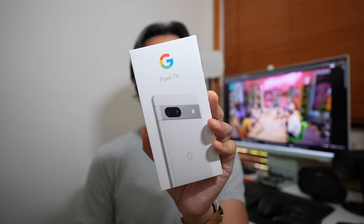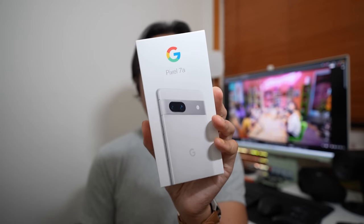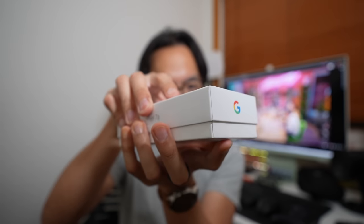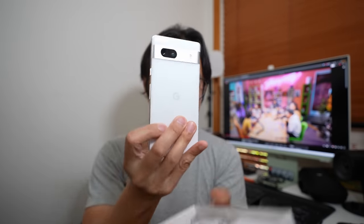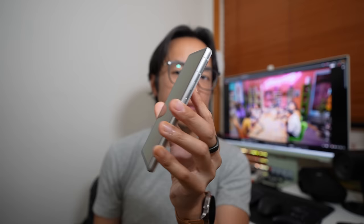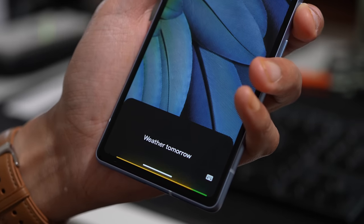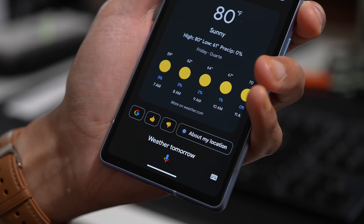Finally back home after getting my steps in, and look what arrived on my doorstep. Here is the white version of the Pixel 7a — my actual review unit. You got two unboxings in one. I bought the Sea version of the Pixel 7a so I could get started with this video right away, but this is my actual review unit and it comes in this snow color, which I actually think I really like. As per usual in this day one format, it's a little bit disjointed, but I just want to bring you my raw feelings as I'm using the phone for the very first day.